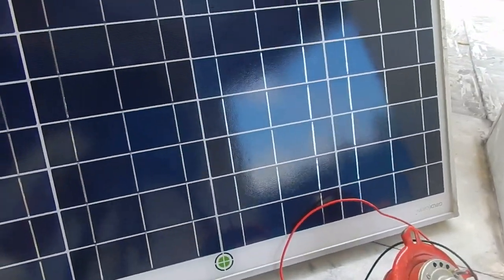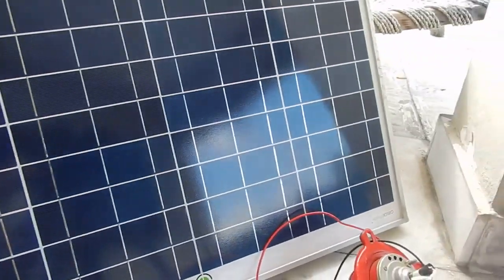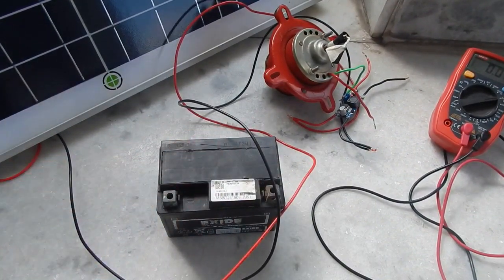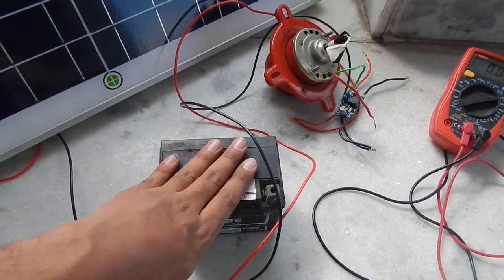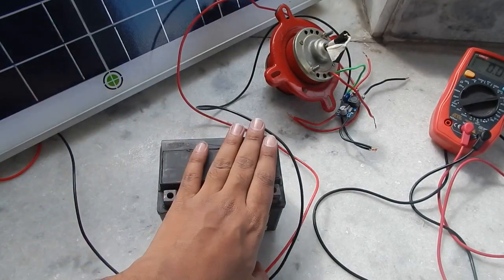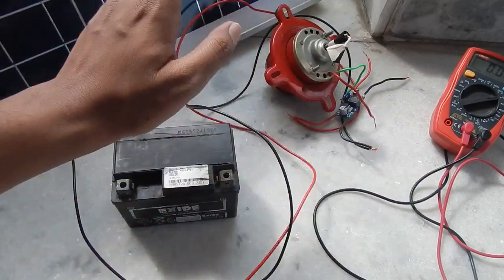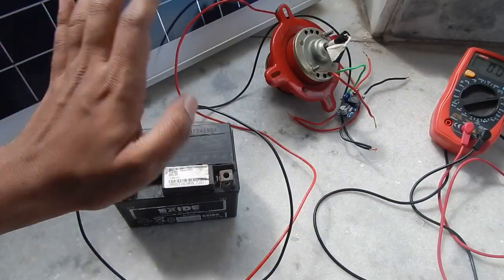This is how you can run your DC devices directly — converting the 20 to 22 volt from the solar panel into a stable, safe 12 volt without any problem. You can also charge your 12 volt battery, but make sure you disconnect the battery once it is fully charged, otherwise over time the battery will get damaged. If you don't want to disconnect manually, you will need to purchase a charge controller. I hope you found this video helpful — thank you for watching and I'll see you in my next video!